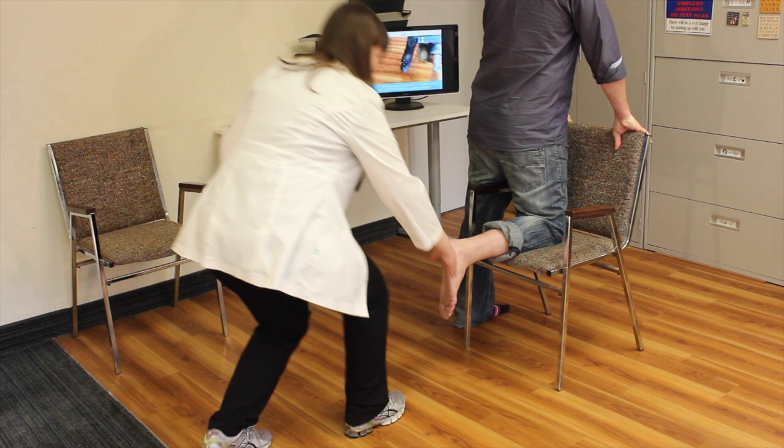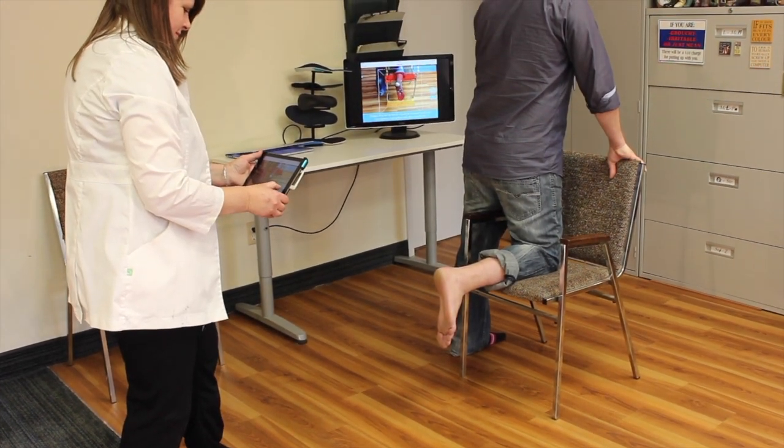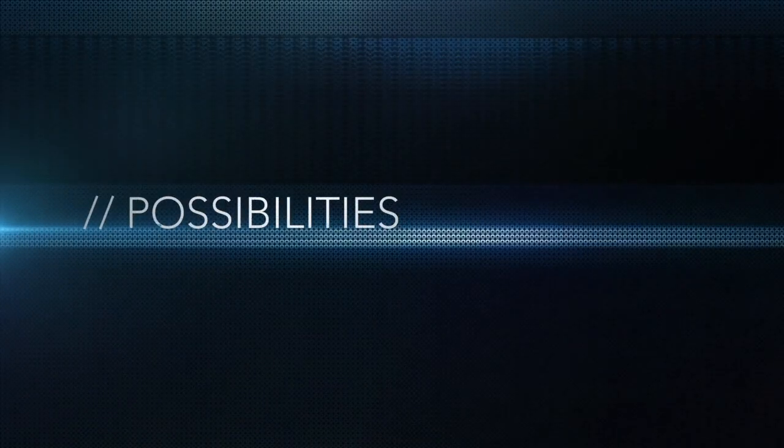Taking a scan is as easy as a few taps of the finger. Complex image stabilization algorithms allow the clinician to move freely around the foot for 360-degree imaging at sub-millimeter accuracy.